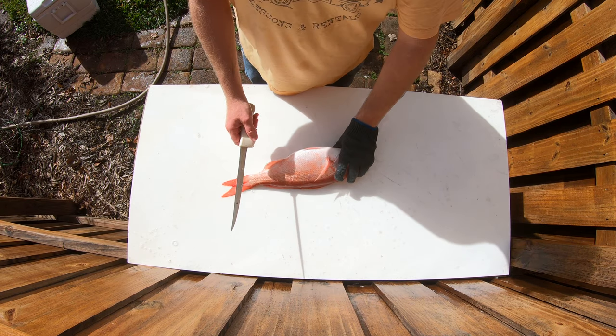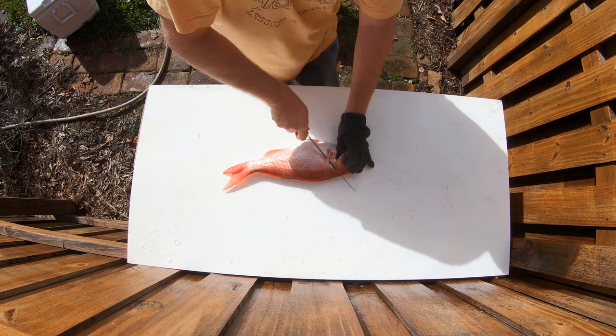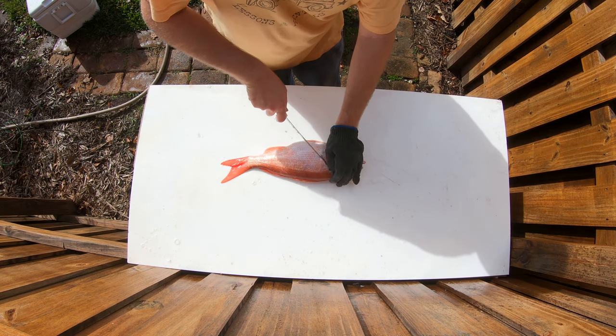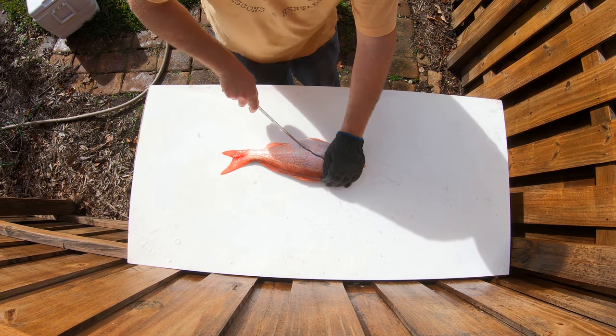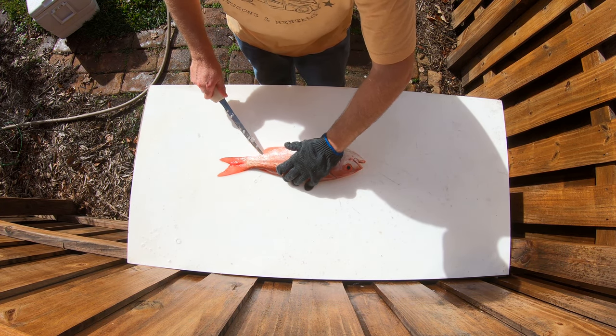All right, how to fillet a fish. I like to cut up here, go along to the backbone, cut out the belly meat, go along the spine.